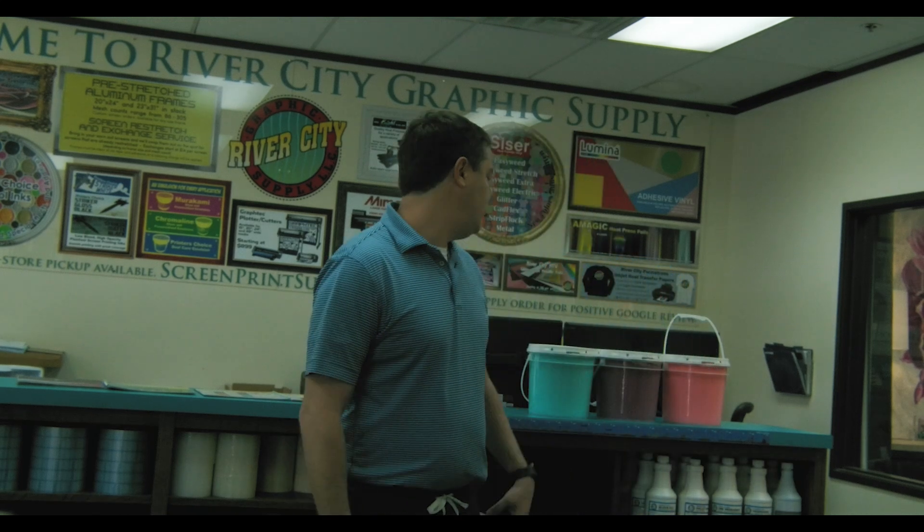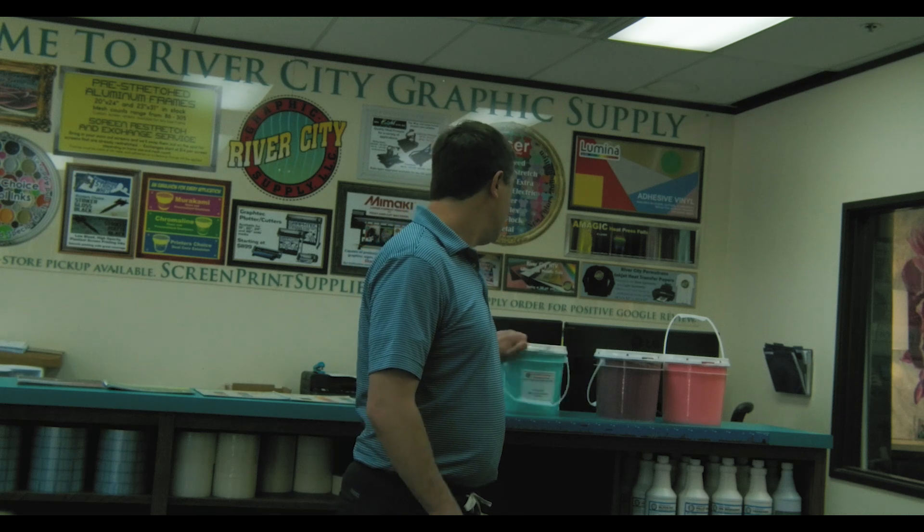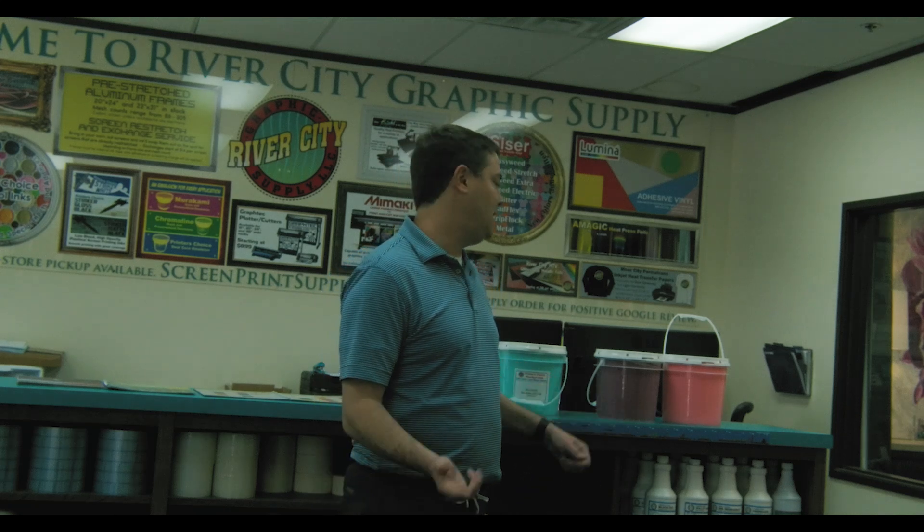They have some new ink colors coming that they're about to add to the website. The first one is going to be Sea Glass — it's actually going to match a Caesar vinyl product that's popular, so they just brought it on as a plastisol ink. And what do they sell the most? Still screen printing supplies. They sell a lot of vinyl as well, but they're still predominantly screen printing.